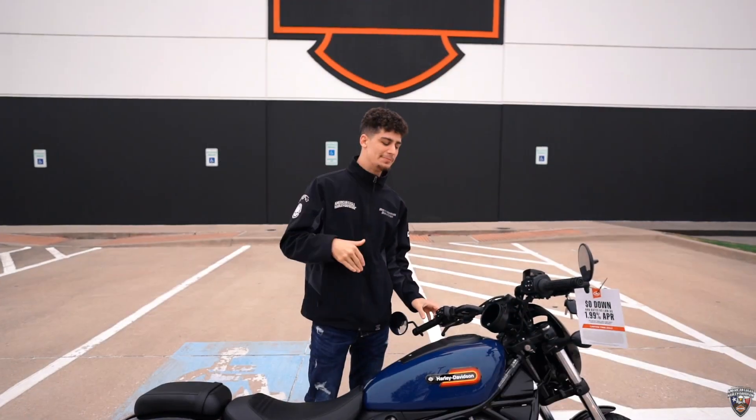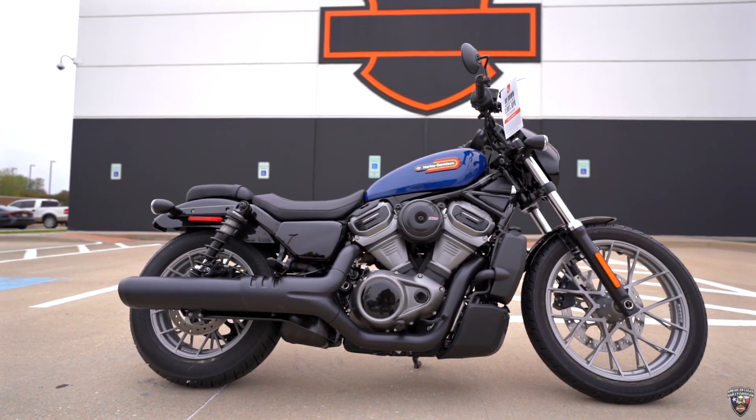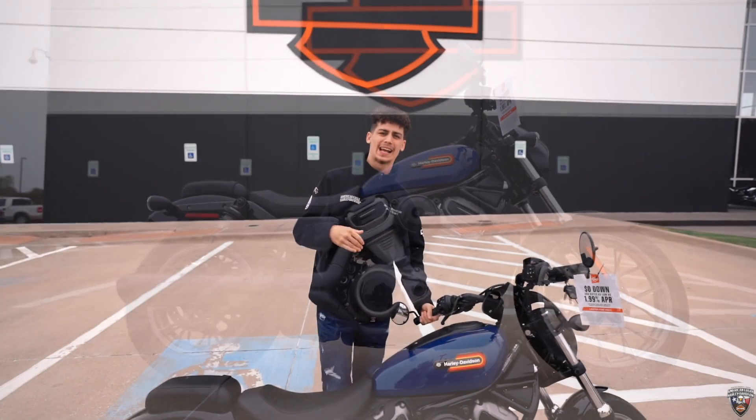Thank y'all again. If you want to come check out this badass bike and all the other ones that we have in our showroom, come see Zach and I'll help you out from there.